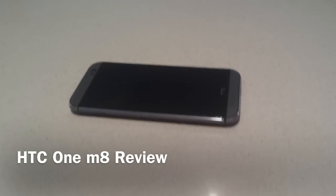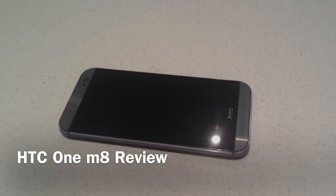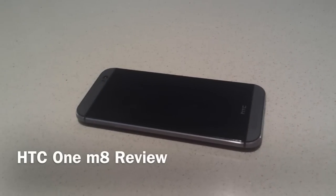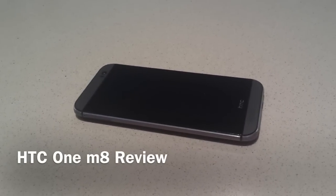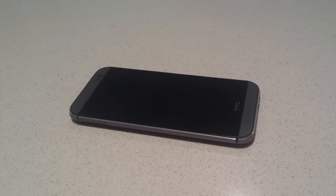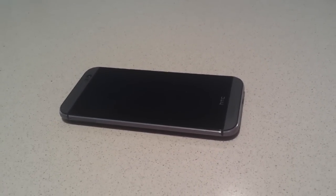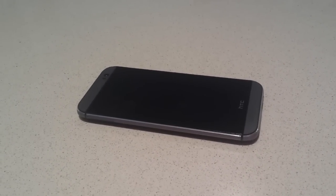Hi, this is my review for the HTC One M8. With this review, I'm not really going to be talking too much about specs. There's plenty of places on the internet where you can find spec comparison stuff. This is going to be about real-world usage. I've had this phone for about a couple of weeks now, and I wanted to talk more about the pros and cons that I've discovered during that time.